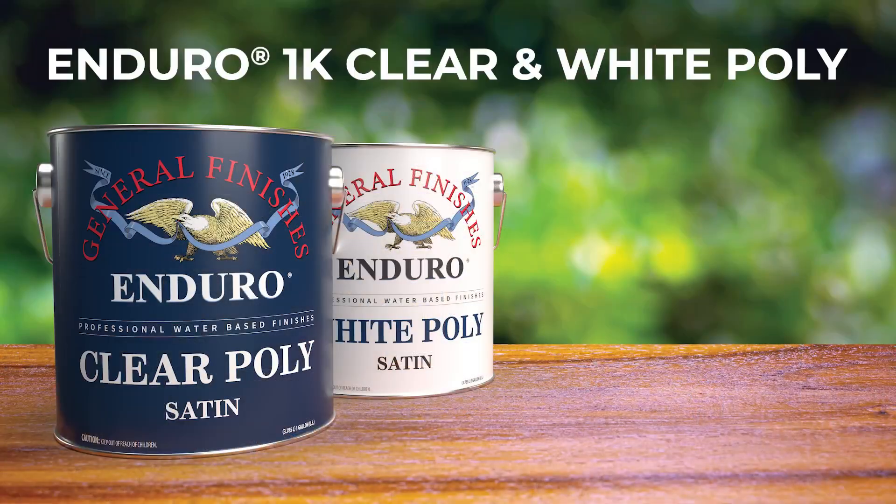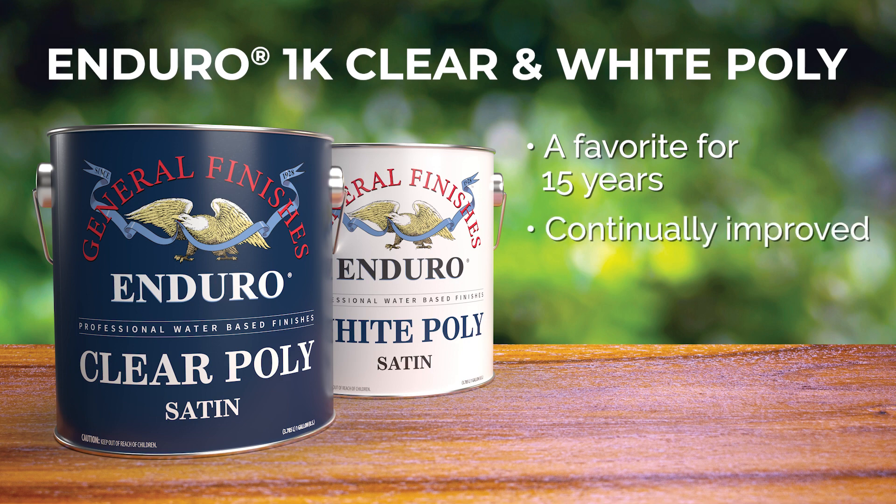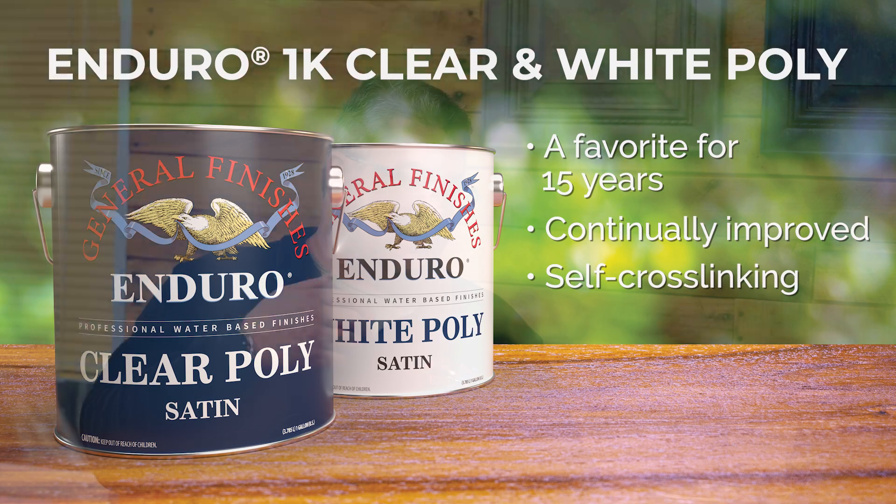The General Finishes Enduro 1K poly comes in clear and white and has been on the market for well over 15 years and has stood the test of time. The product has lots of technological advances over the years, which we constantly strive to improve to make sure we're continuously using the best technologies available. It is a self-crosslinking polyurethane and a self-crosslinking acrylic. With those internal self-crosslinking mechanisms, the customer is getting a very robust 1K, and in our testing our 1K performs extremely well against 1K, 2Ks, and even straight 2Ks from a chemical resistance standpoint.